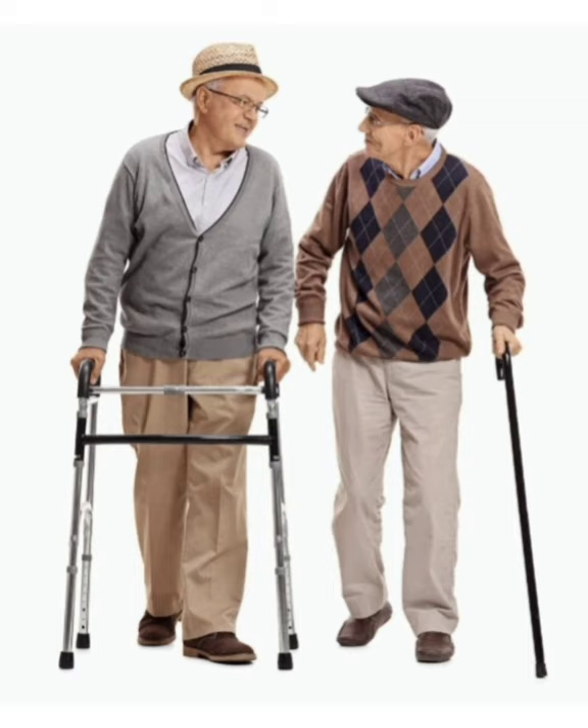Now that we have covered the common assistive devices used for balance, you may wonder: should I or my loved one use one, and which one should be used? If you or your loved one has had several falls due to loss of balance, it may be a good idea to start using an assistive device. Reviewing from least to most supportive, a single-tip cane would be the first line of defense. If that option doesn't work, then a quad cane or walker could be used for more support.